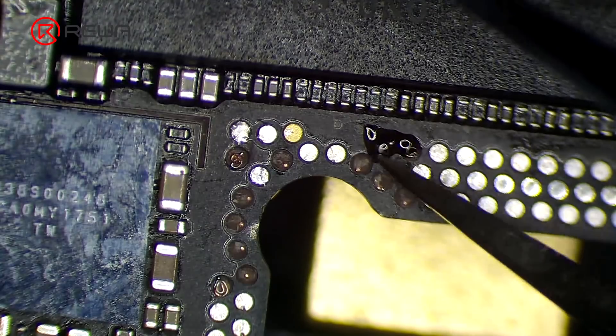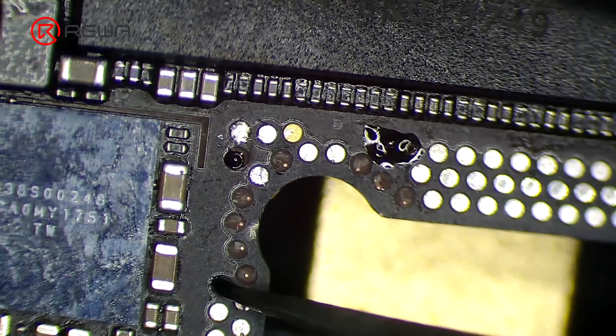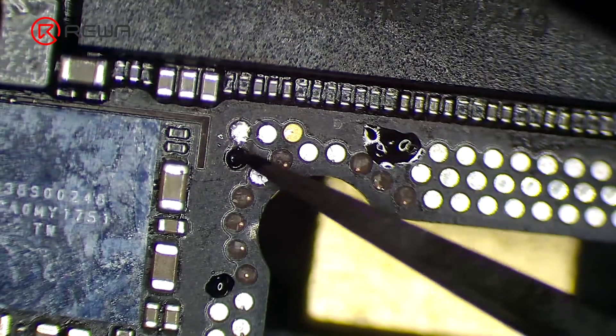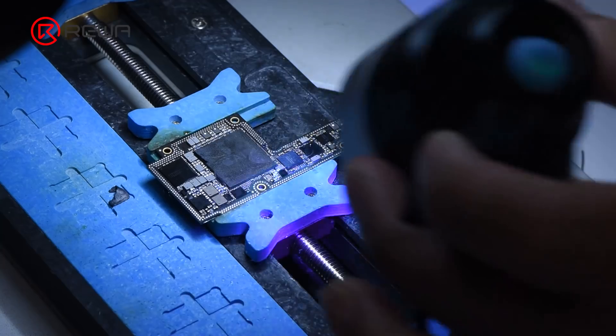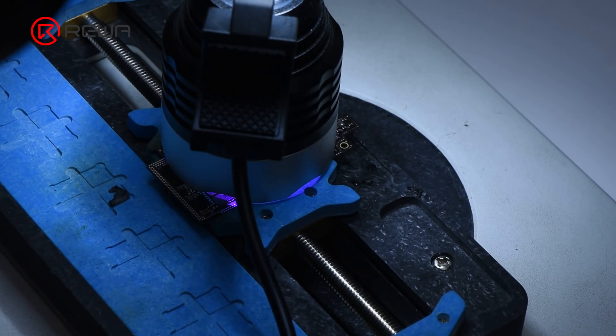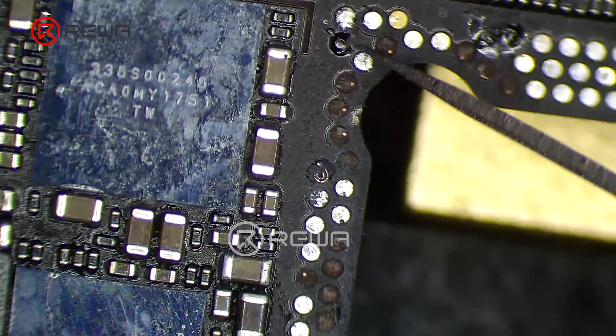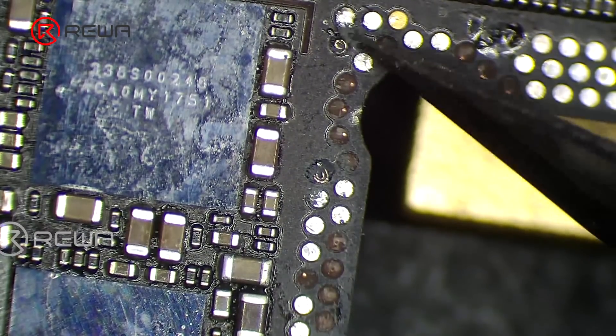Apply some UV curable solder mask. Solidify under the UV dryer lamp for 5 minutes. Remember to scrape off excess UV curable solder mask and make sure the soldered wire is exposed.